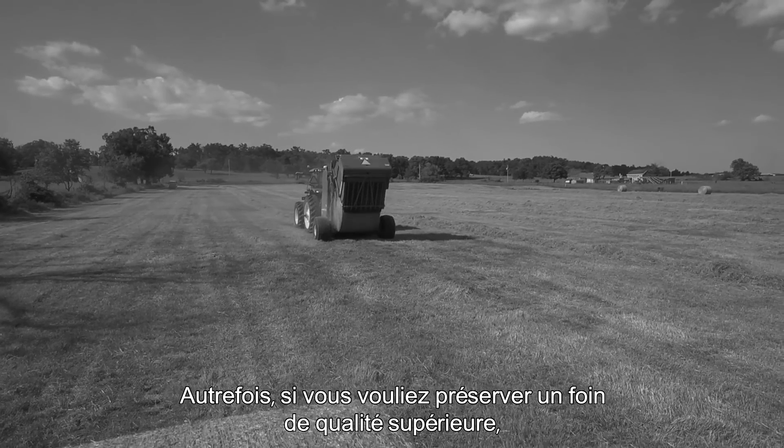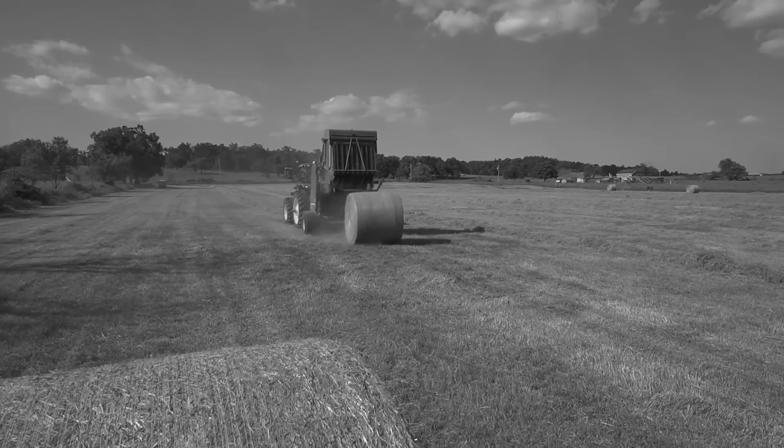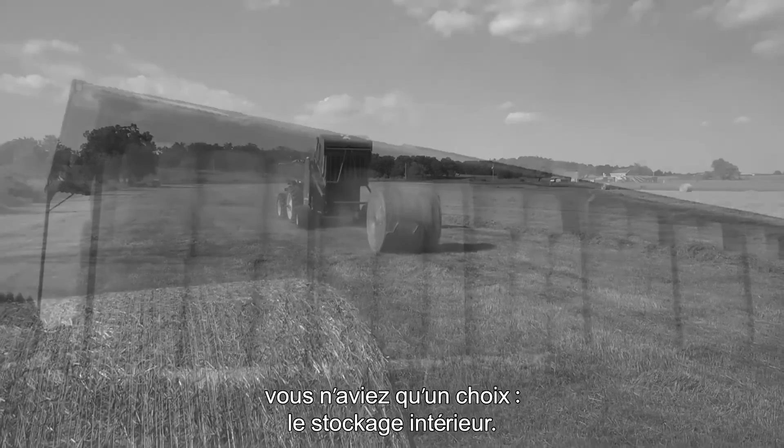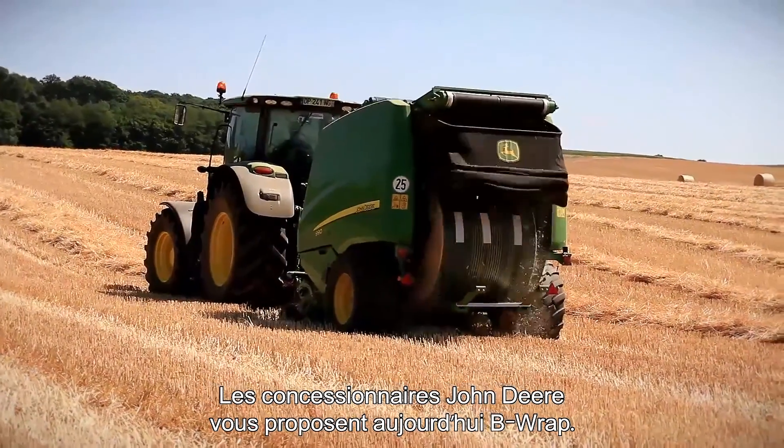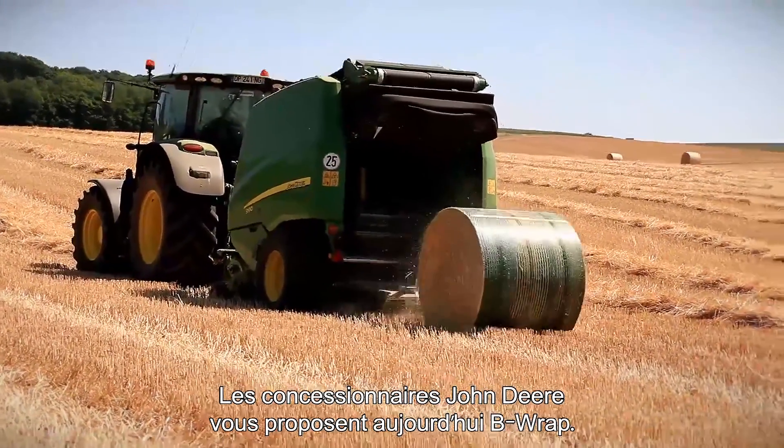Once upon a time, if you wanted to preserve top forage quality, you had just one choice: indoor storage. Not anymore. Today there is B-Wrap, available from John Deere dealers.